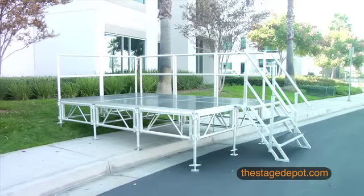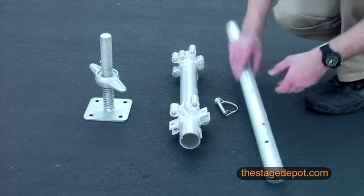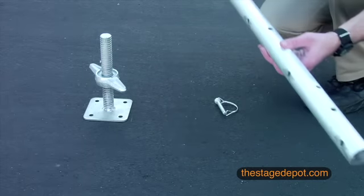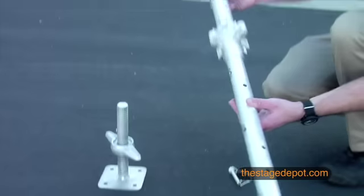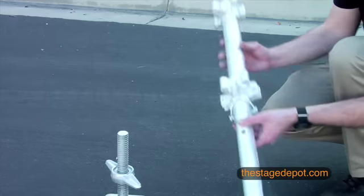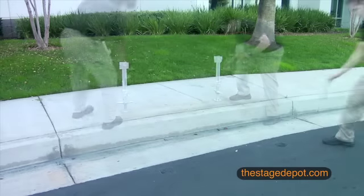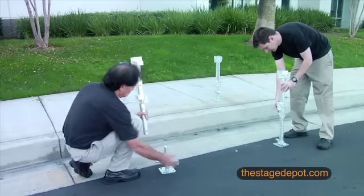Putting together your All Terrain Staging System is as simple as 1, 2, 3. First, assemble all your stage legs by connecting the top fixture, extension tube, and leg bases together. Adjust and lock the middle extension tube to the height you would like your stage to be set at. Now, position 4 legs on the ground where you would like to set up your first platform.